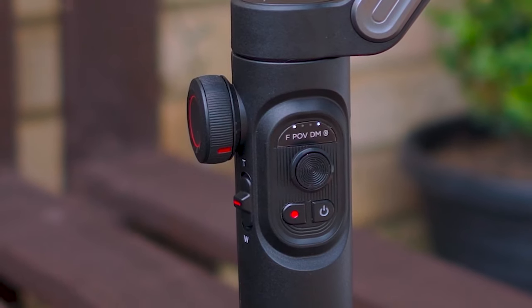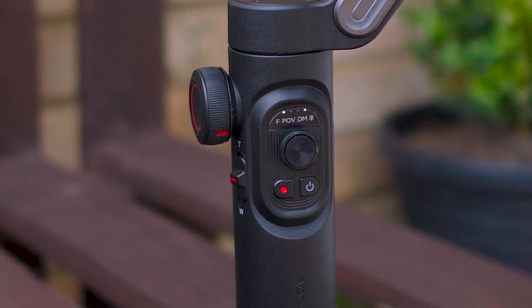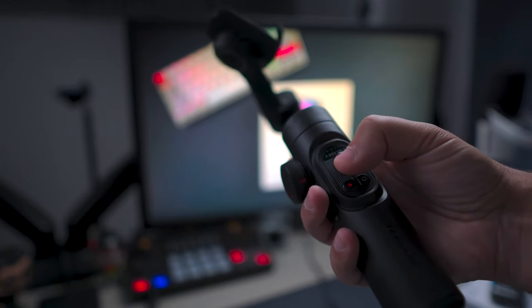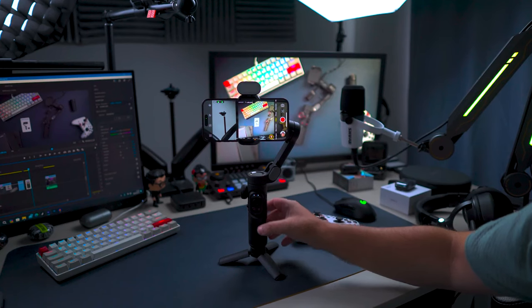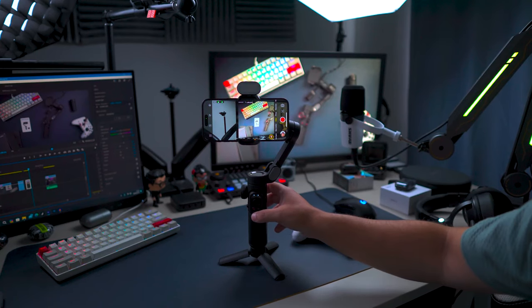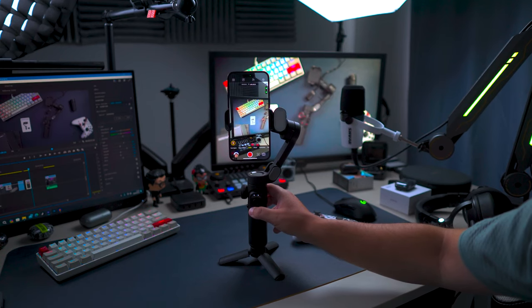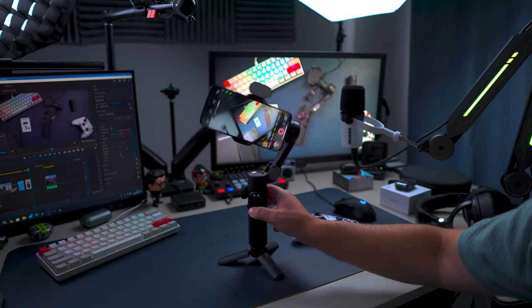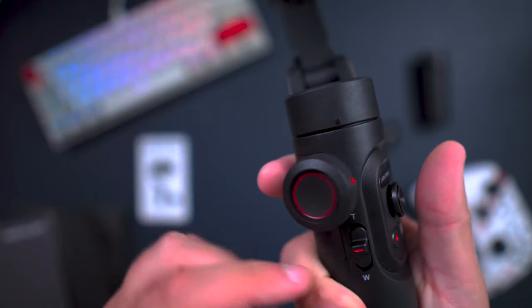On the front of the gimbal you have four LEDs that indicate the modes and the battery level. Below that you have the joystick and two buttons: the first one for photo/start recording, which can also be used to switch from landscape to TikTok mode, and the power button that can also be used to check the battery.